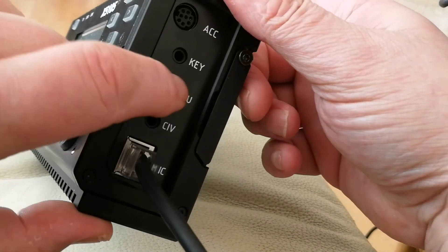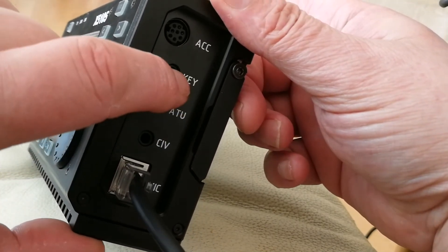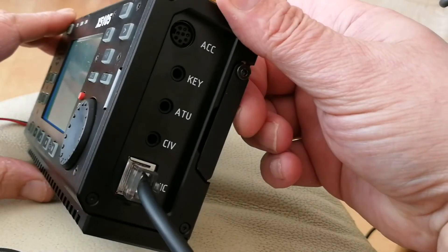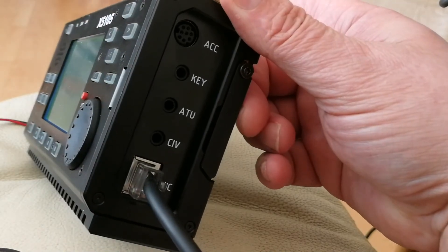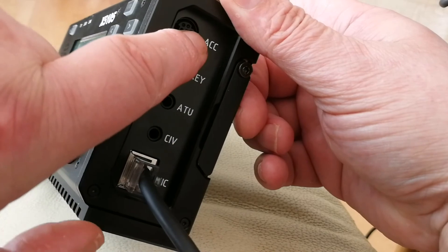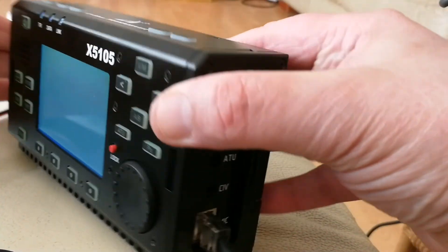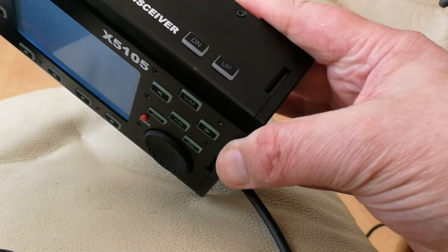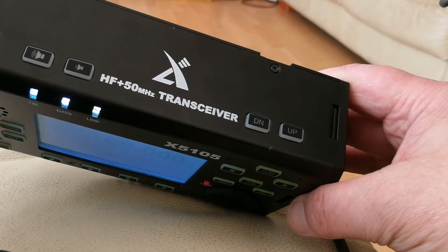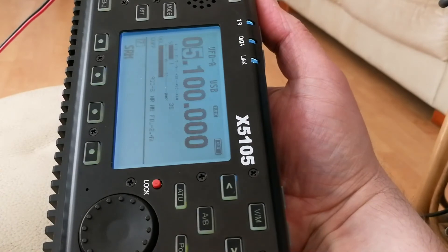The XPE XPA125 will plug into there, and whatever other accessories you have. There we have band up, down, volume up, down, and the PTT button there if you want to use it in the handheld mode.